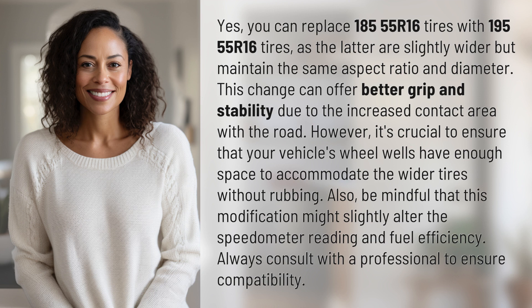Also, be mindful that this modification might slightly alter the speedometer reading and fuel efficiency. Always consult with a professional to ensure compatibility.